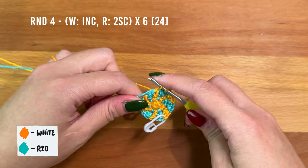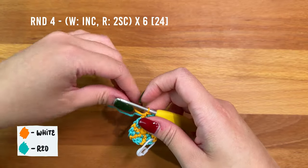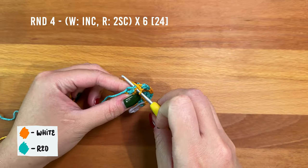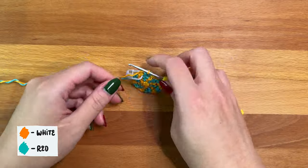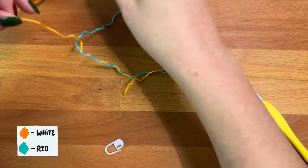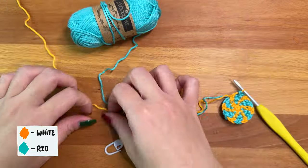After round four, your yarn is likely going to be twisted together due to the constant color changes. You can untwist the yarn at any time to make it easier to work with.